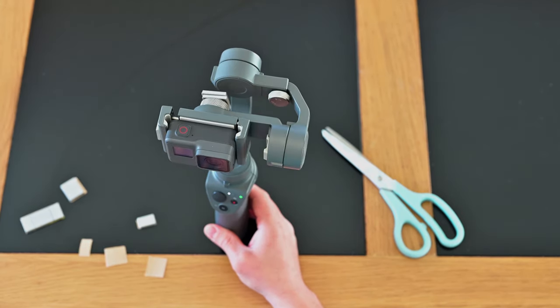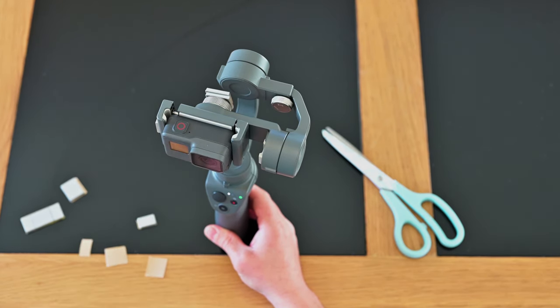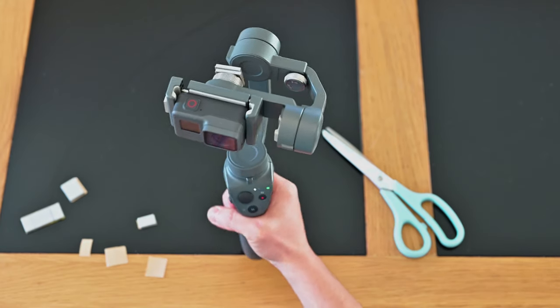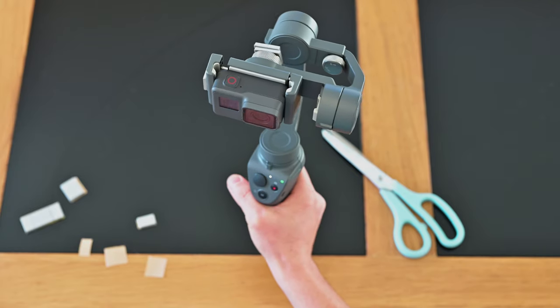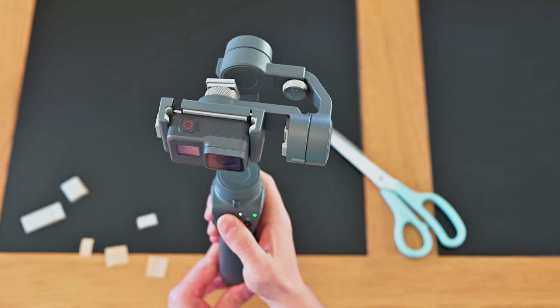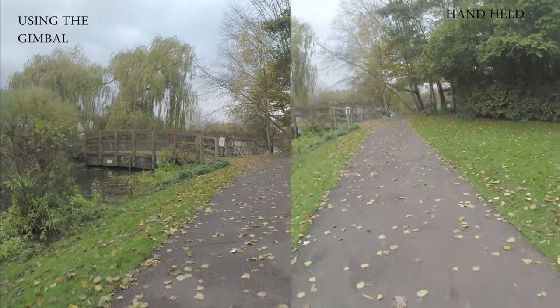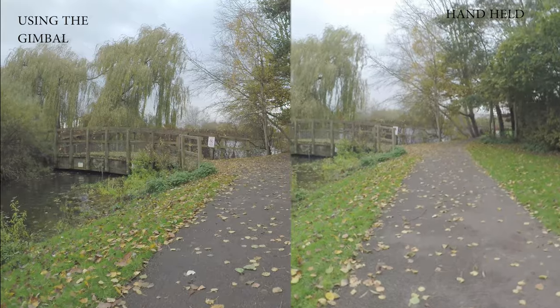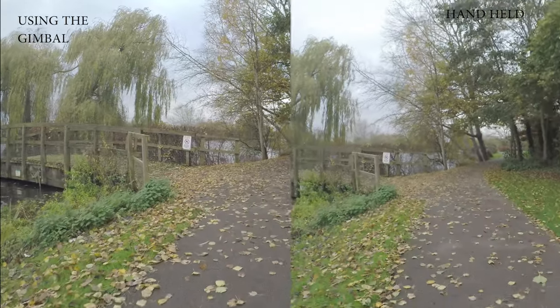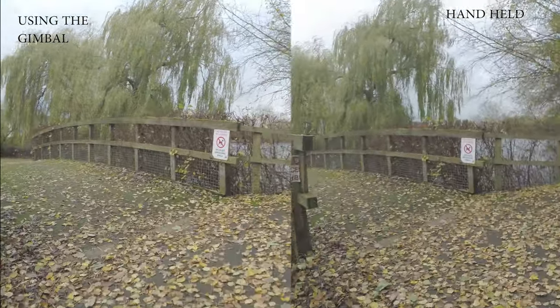I'm going to turn it on and show you a comparison from video shot using the DJI Osmo Mobile versus handheld. I also secure the GoPro around the clamp with either a rubber band or some scotch tape, just to make sure the GoPro won't fall off if I'm shaking it too hard.